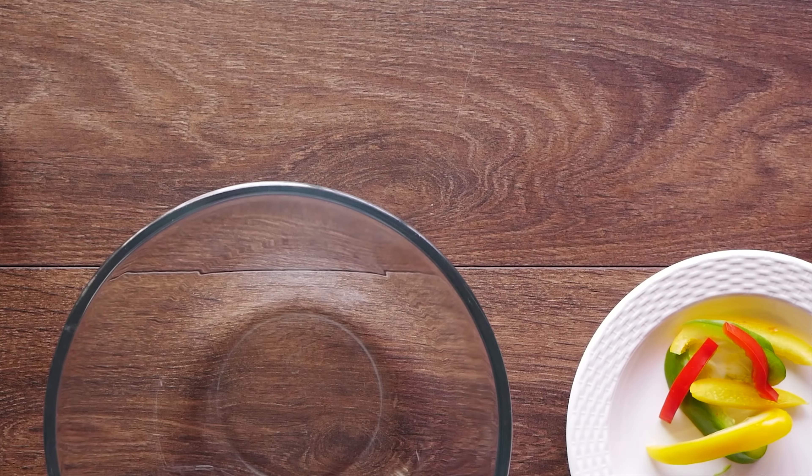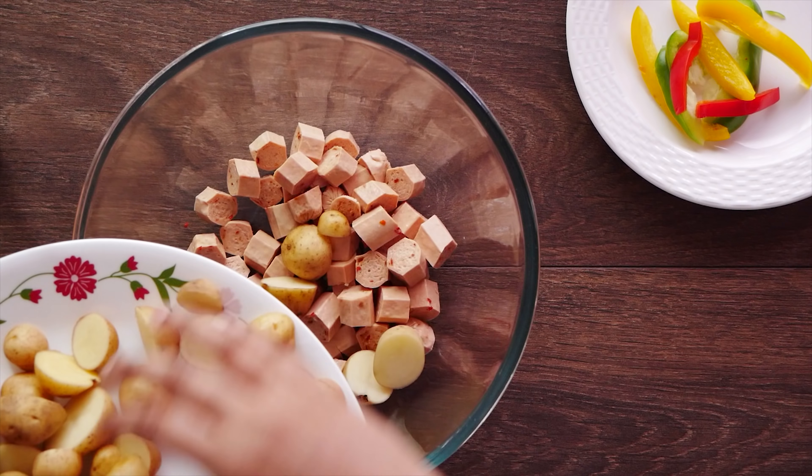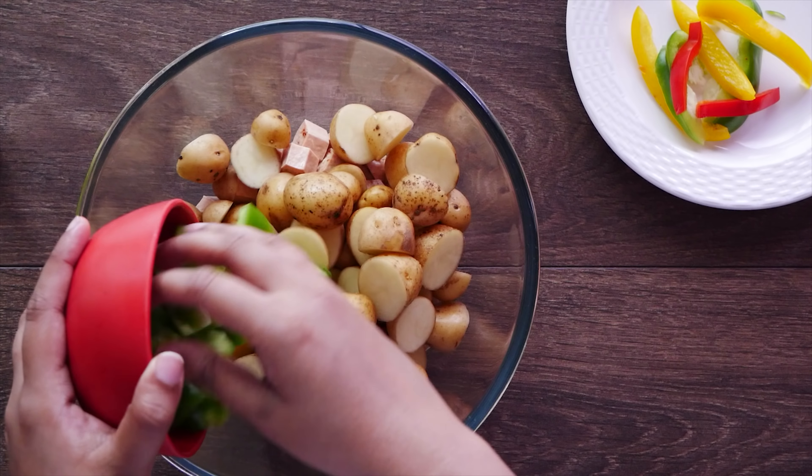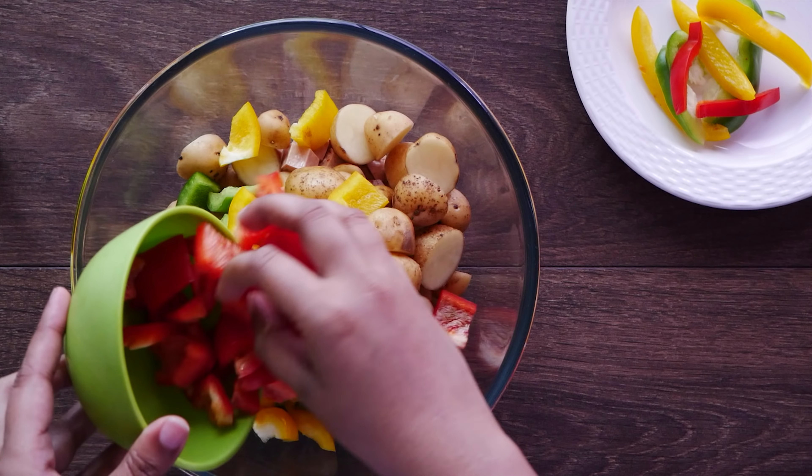Hey there foodies, this is Poorvaja and welcome back to Where the Magic Happens. Today we've got spuds and poultry on our minds, and so we'll be putting together a gorgeous chicken and roast potato recipe that is as delicious as it is wholesome.